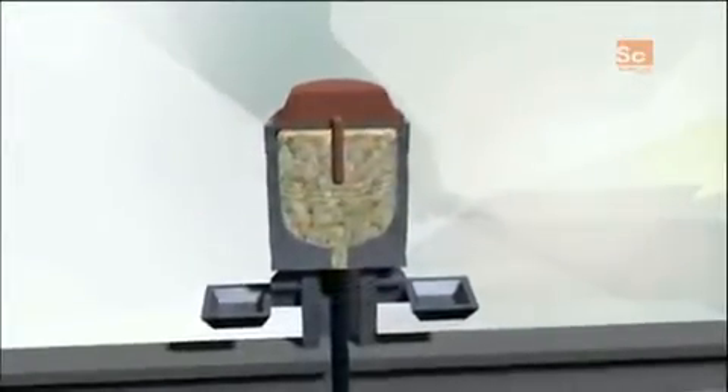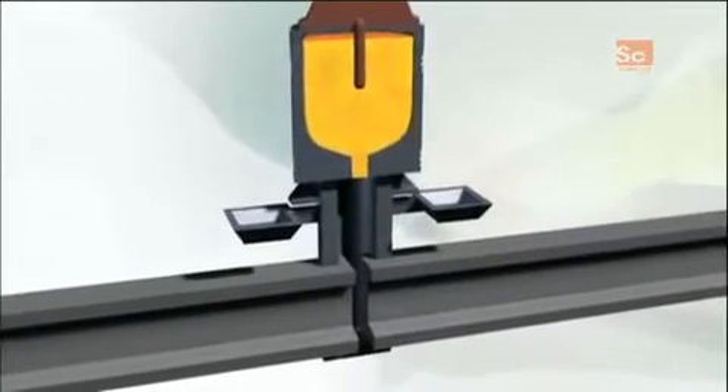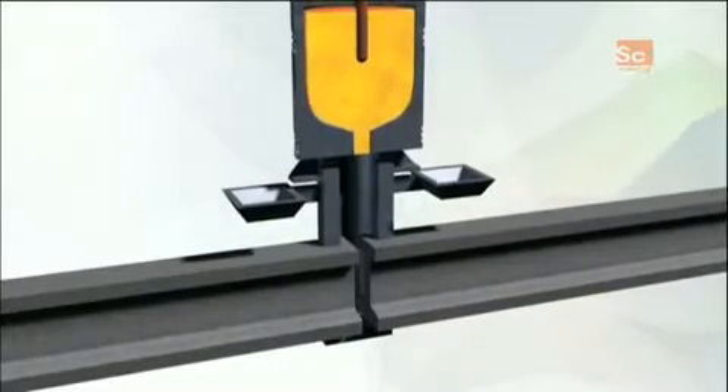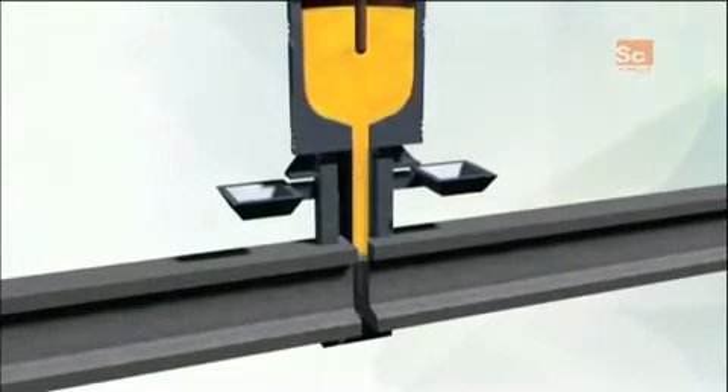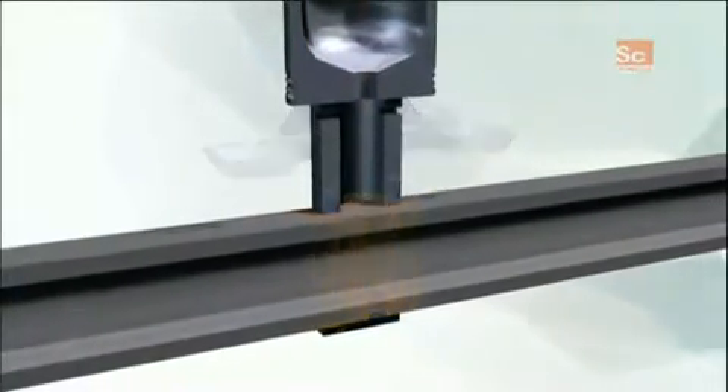Inside the crucible canister, the welding powder rises in temperature to 3,500 degrees Fahrenheit, causing a chemical reaction that turns the powder to heavy molten iron. A plug at the bottom breaks from the heat, and the iron pours down into the mold.